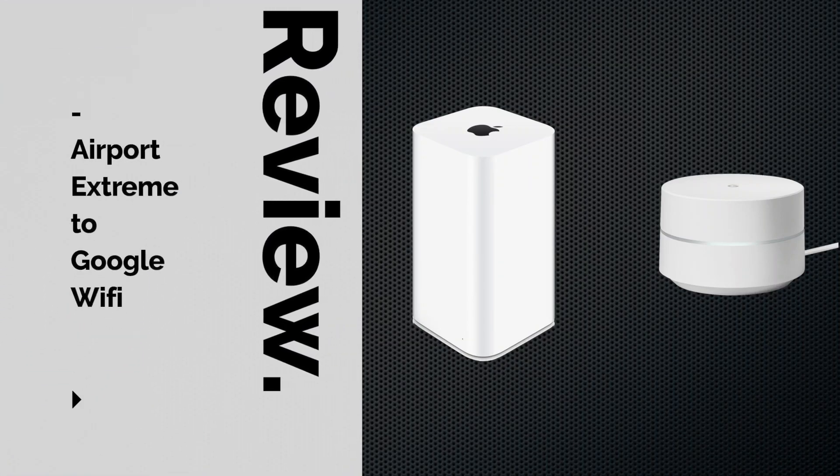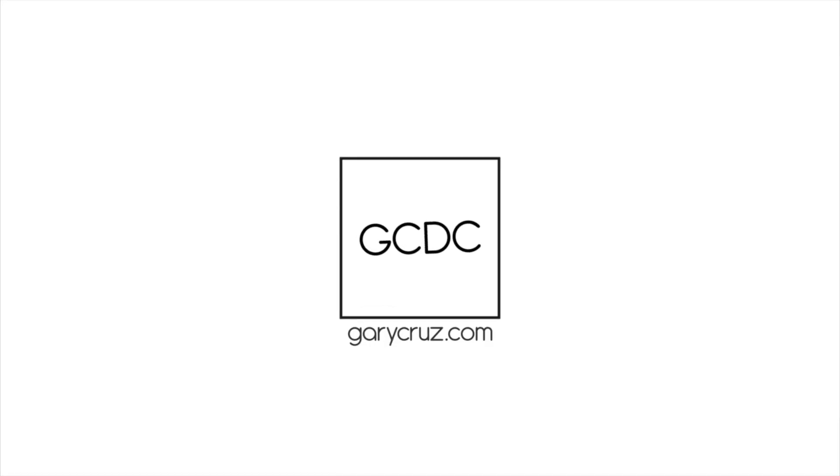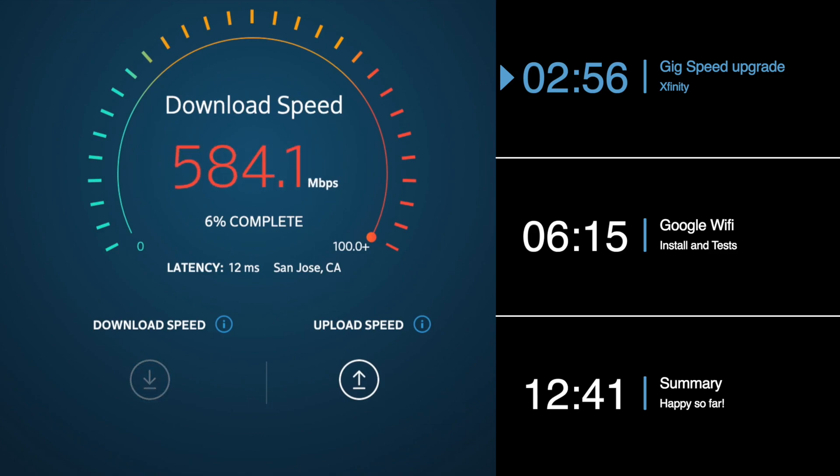If you're looking to upgrade your existing bridge network to Google Wi-Fi, then watch this video. Hi, GaryCruz.com here. If you're new to my channel, I cover everyday gadgets and technology.